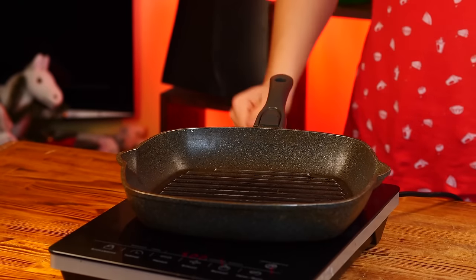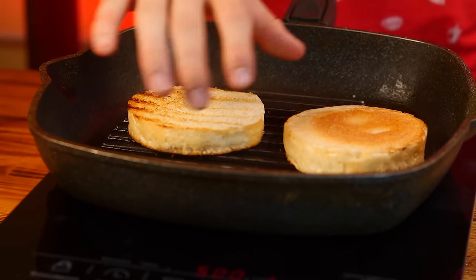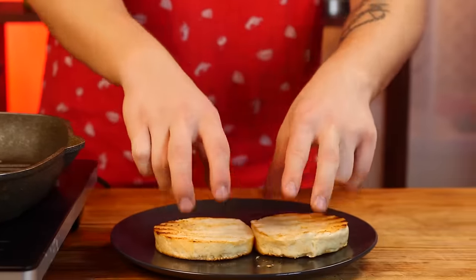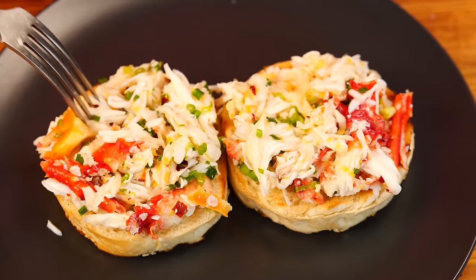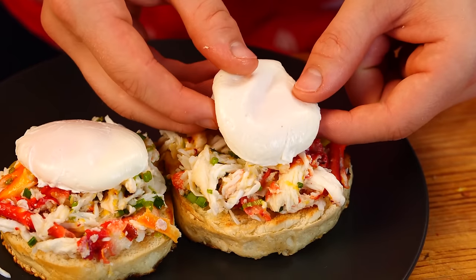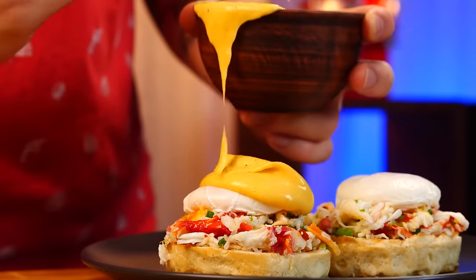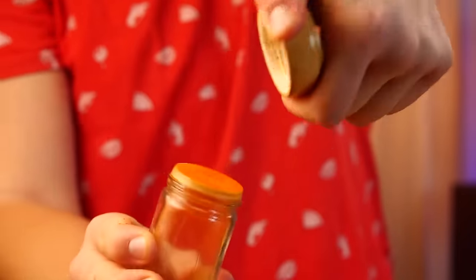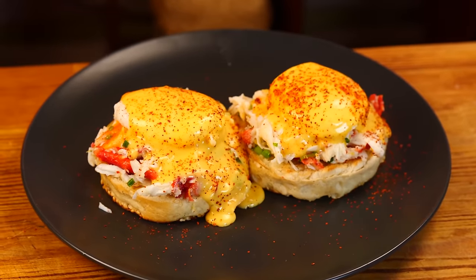We put the grill pan back on the stove and fry two buns on both sides until crisp. We put the buns on a plate, put the crab meat with dressing on top and level it, then place our poached eggs on top. Now pour hollandaise sauce on top and finally sprinkle everything with paprika. Our Crab Benedict is ready.